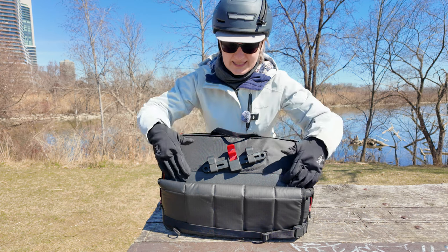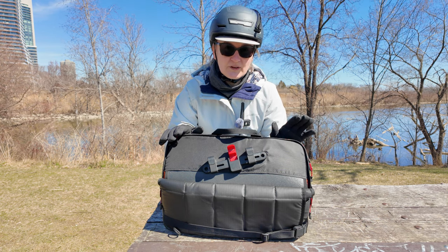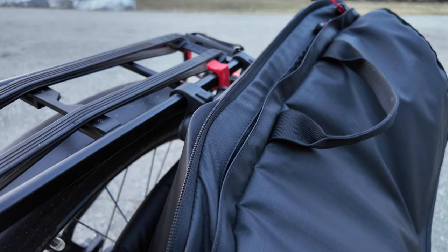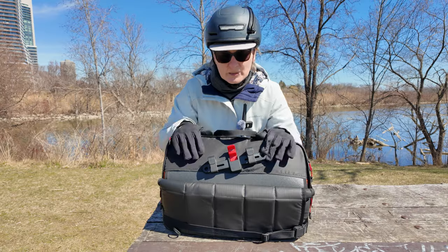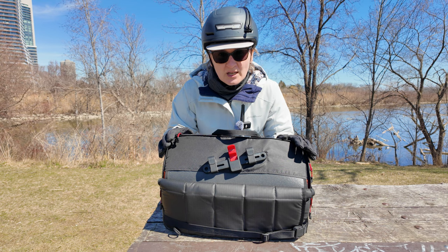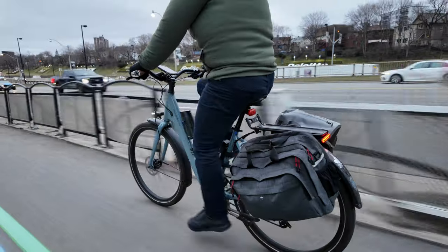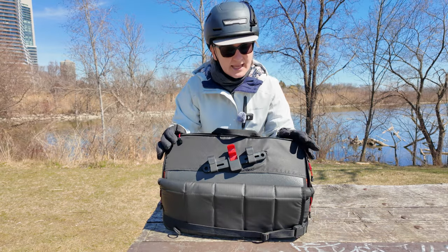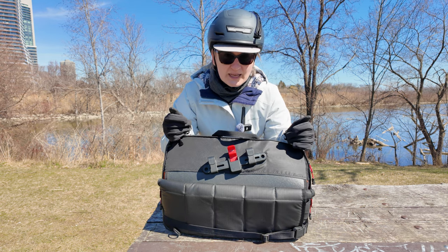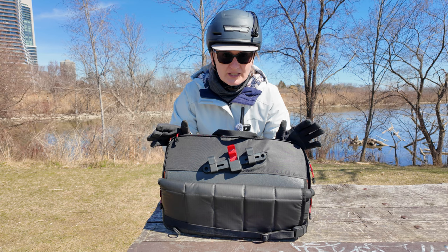Something else that happens is debris gets caught in the pocket created by the flap and the back of the pannier. The third issue is the warping of the back panel. This is a very large, wide bag, but the ClickFix mounting system is quite narrow in comparison. I believe because of that, and because the back panel plastic is not rigid enough, warping occurs. I've spotted another rider in Toronto using a previous design iteration of this bag who has had the same issue. This hasn't impacted functionality so far, but I've only had the bag for four months, so it remains to be seen whether the warping causes limitations in the future.